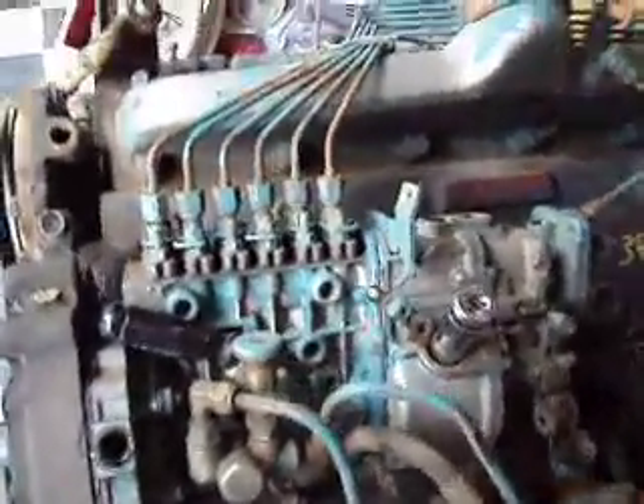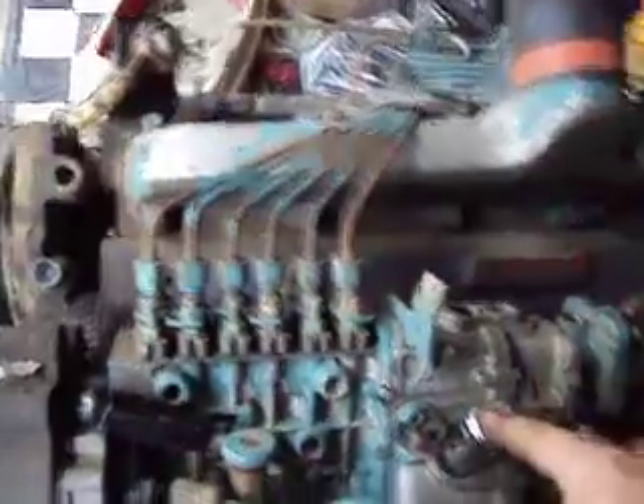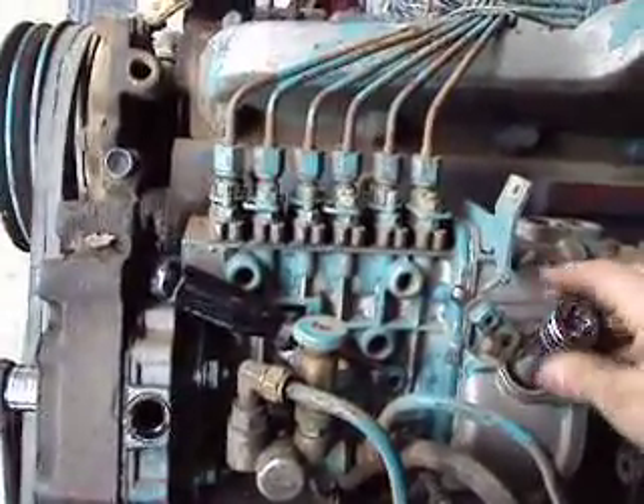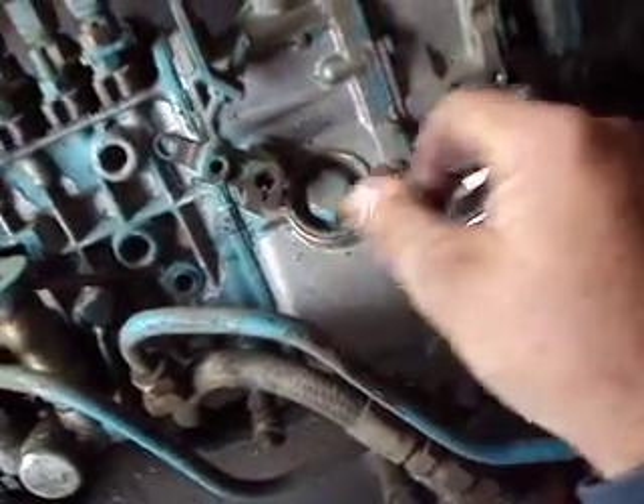All right, here we're doing the governor springs. Already got that loose, which doesn't take a lot to loosen up. I'm just going to spin it by hand. That takes an 8 millimeter.